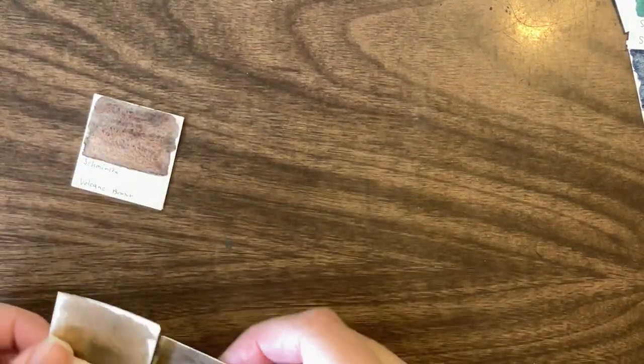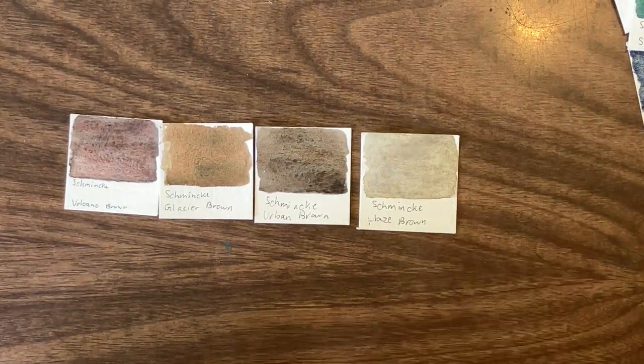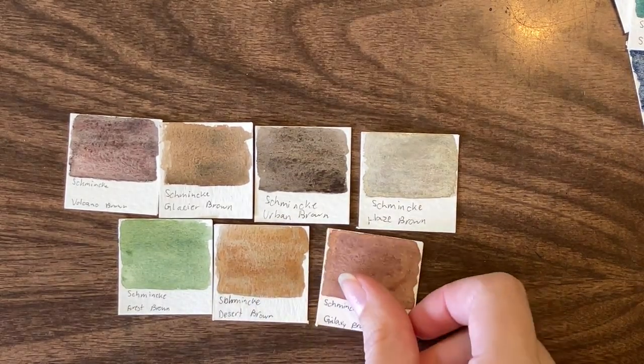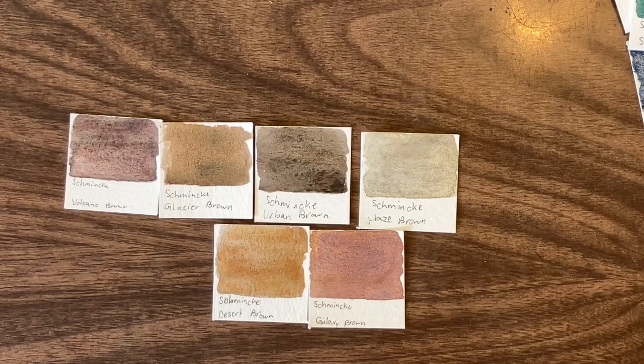Let's do browns before we get into purples, blacks, and grays. There are a lot of browns — I think seven of the palettes have a brown — and I would not actually consider all of these to be a brown. Clearly that one is a green, not a brown. If you were trying to buy a brown because you didn't want to mix for it, Glacier brown was hard to mix for, and Haze brown was hard to mix for because my PBK11 is the wrong pigment size.